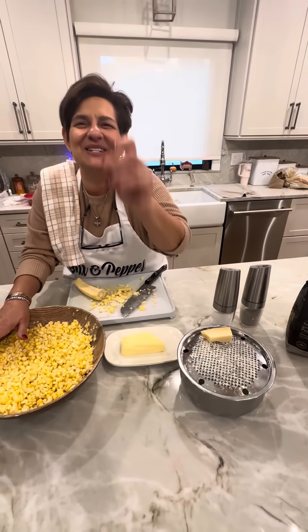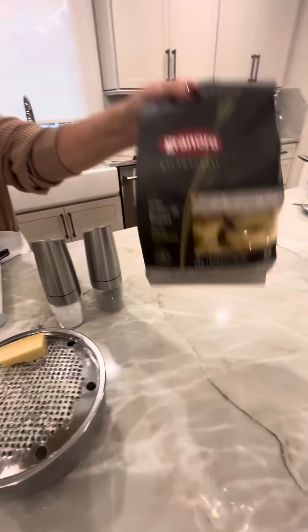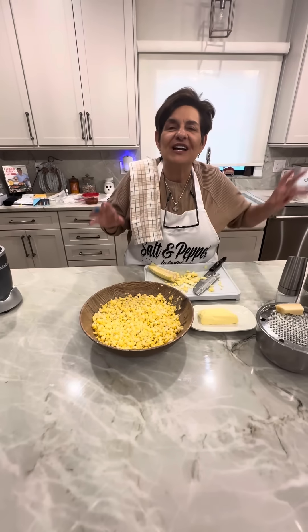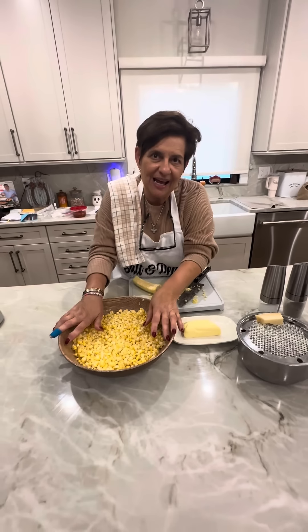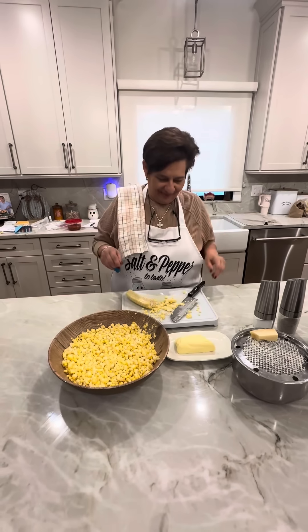I have freshly grated Parmigiano Reggiano. I have salt and pepper to taste and I have pappardelle. It's going to be so simple and fast. I already have my water boiling because the corn only takes three minutes to cook. This is quick. We'll see you at the stove in one minute. Ci vediamo tra poco.